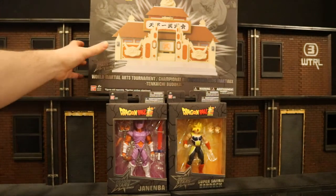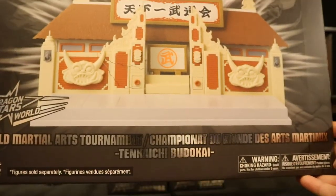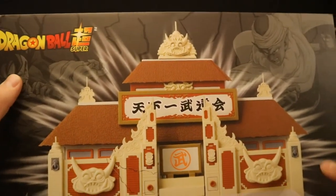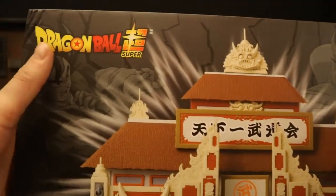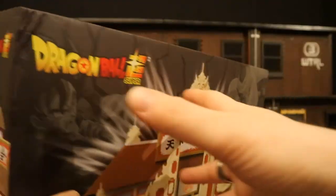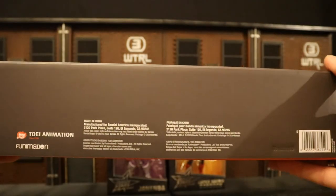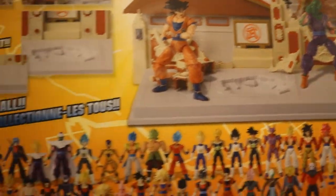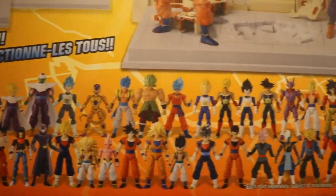And then of course the item I was most excited for — this is the World Martial Arts Tournament Temple. This thing looks to be large. We've got Goku and Piccolo on the top. Dragon Ball Super Dragon Stars World. On the sides you can just see the temple. At the bottom, a bunch of credits, and there's a barcode. On the back you can see a bunch of different action features from the temple, a couple of figures on it, and look at that checklist.